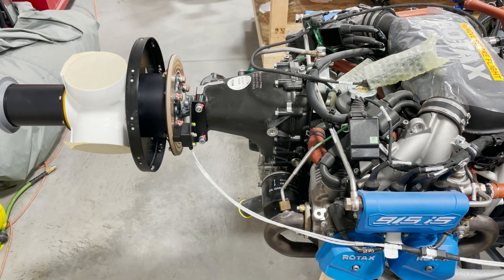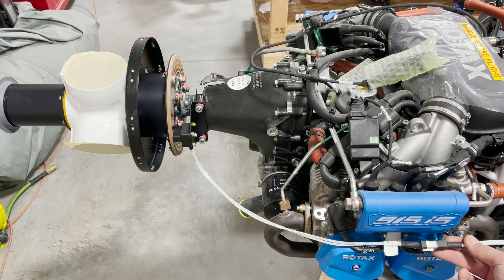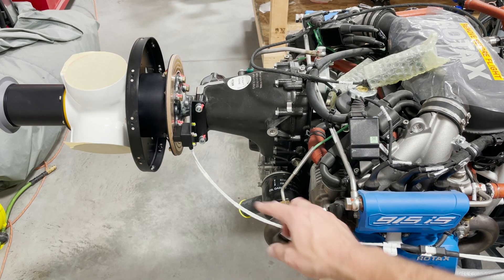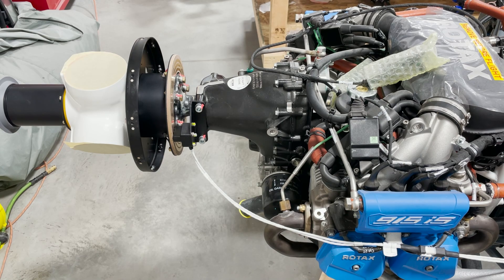Now everything is torqued and we've applied torque seal to each of the bolts so it's identifiable if any come slightly loose. We've also got the extension wire loom connected to the brushes. This part of the process is now complete and your prop hub is installed.